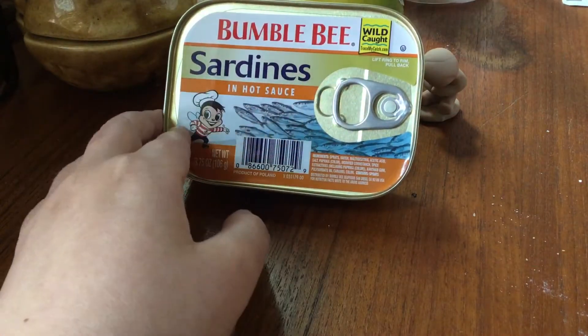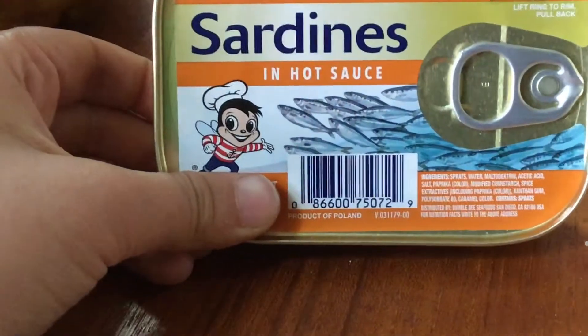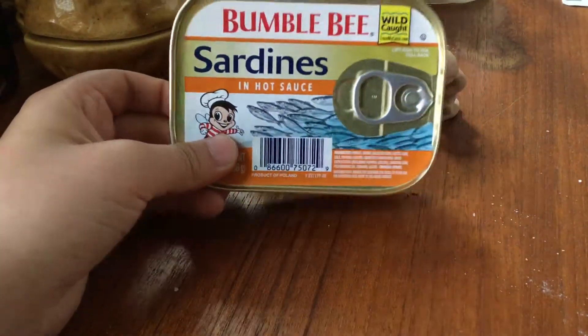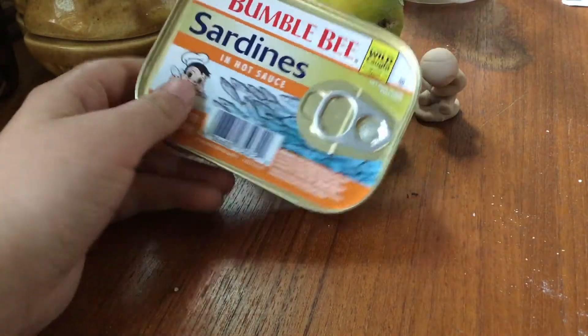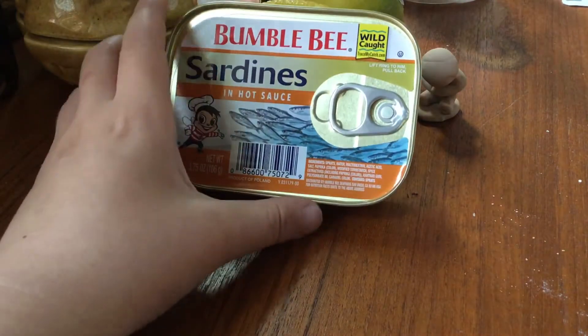There's this guy right here on the label — don't know who he is, but he's coming to haunt your nightmares. And there's some random barcode here, don't know what that means.